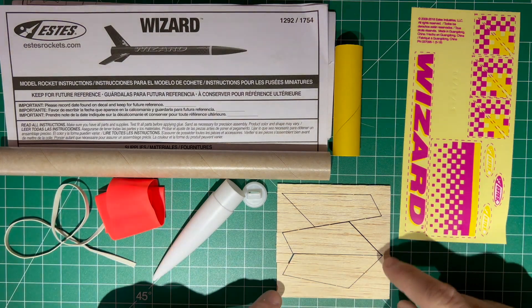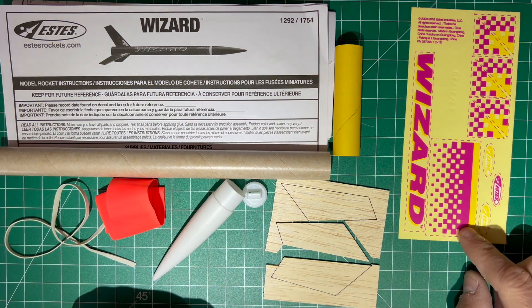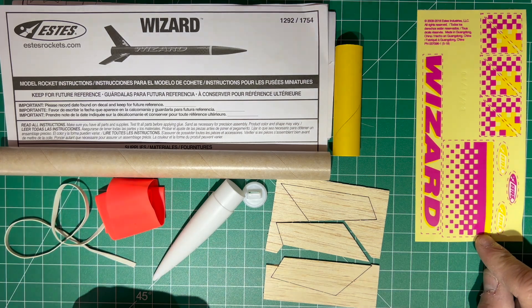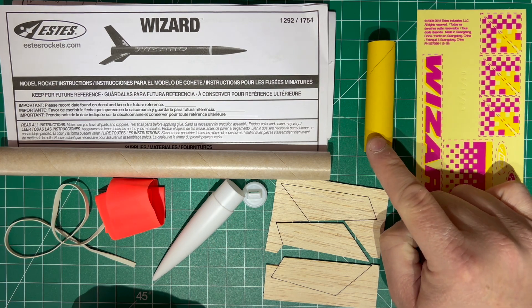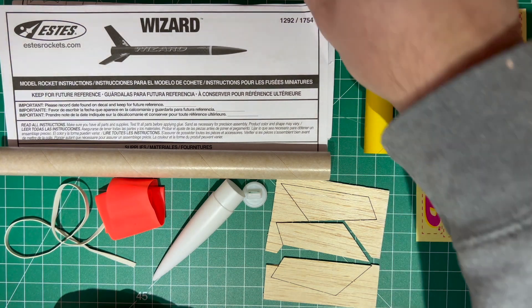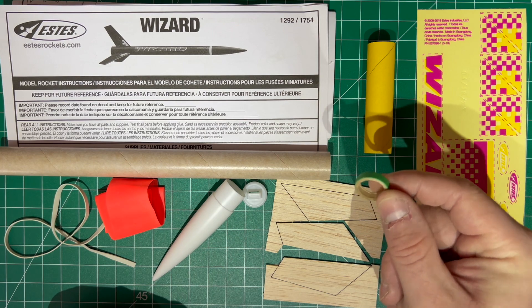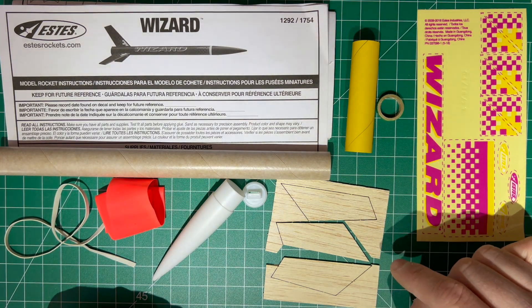The fins — mine broke apart a little bit when I took them out of the package, but they'll still work just fine. There are also some stickers you can put on the rocket to make it look a little bit nicer. This last piece is the engine block installation kit. The installation tool is the only part that we absolutely don't want to stay inside the rocket — it's used to push in the little green engine block circle.